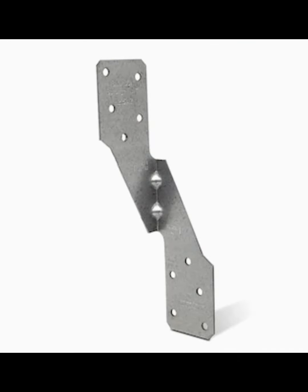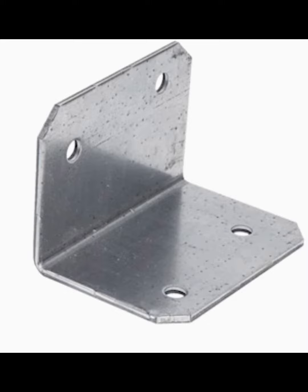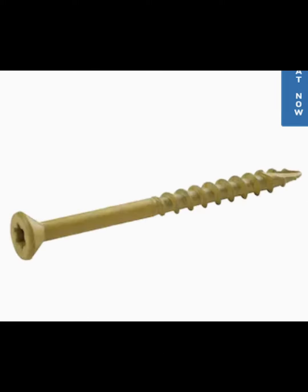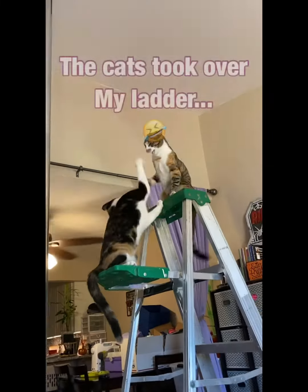I ended up using a four by six beam because the X-Poll mount is rather large and I wanted it to be able to fit perfectly on it.